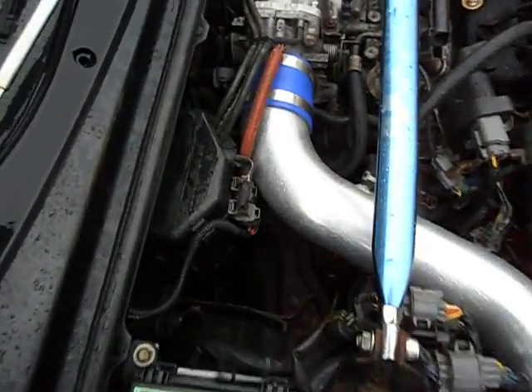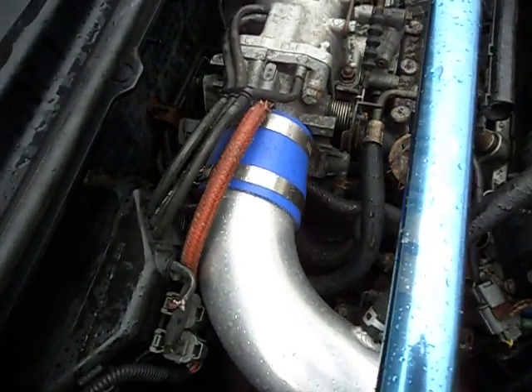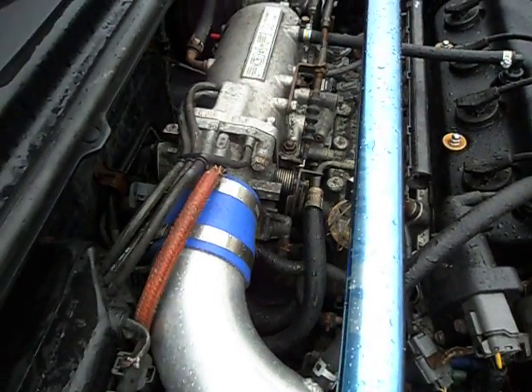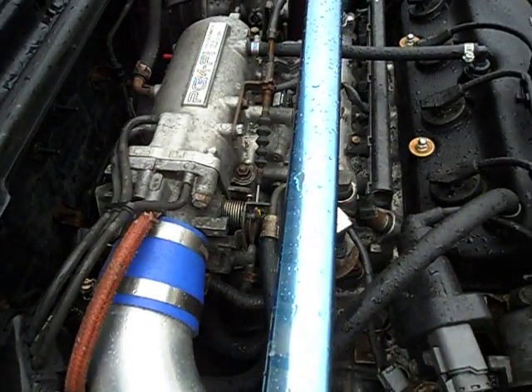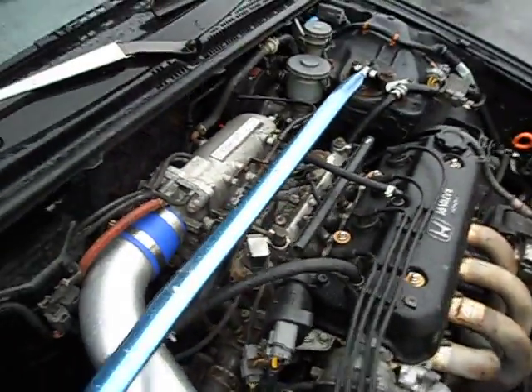Alright y'all, I'm back out here for part two. For many of y'all asking: can I use my F-22 throttle body on an H-23 manifold? No, you cannot, because of the fast idle valve.